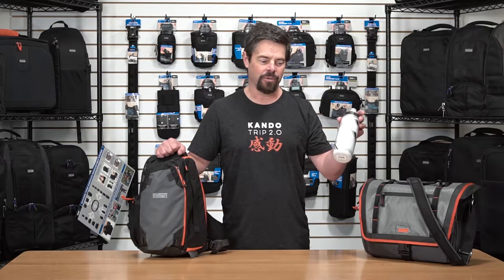Hi, it's Ted with MindShift Gear, and I'm here with another tech tip for the day. MindShift bags are made for the outdoor lifestyle, so you're going to be out and you're going to be active, and you're going to definitely want to be carrying a water bottle with you.